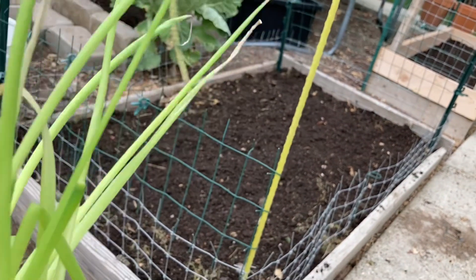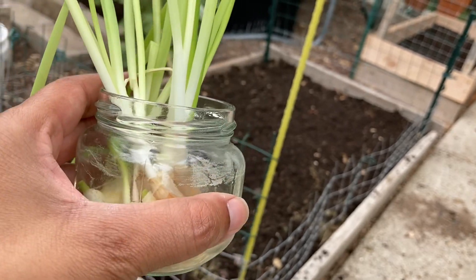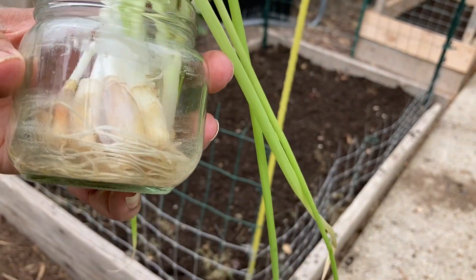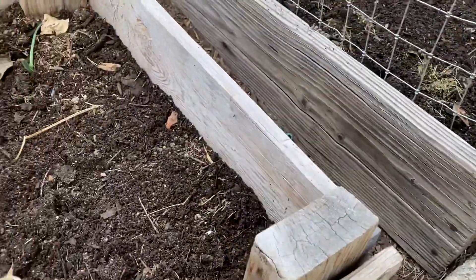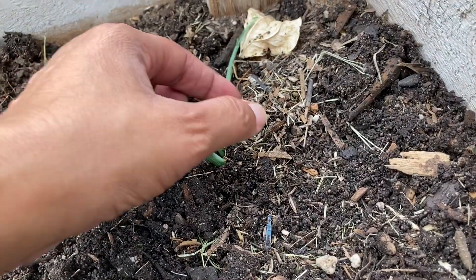Now, as you can tell, the foliage is really light because when you grow them in water — simply just water — you're not going to get the dark foliage that you're used to on green onions. But once you plant them out in the soil, like this little guy over here, you'll notice that they start to get a little more green.